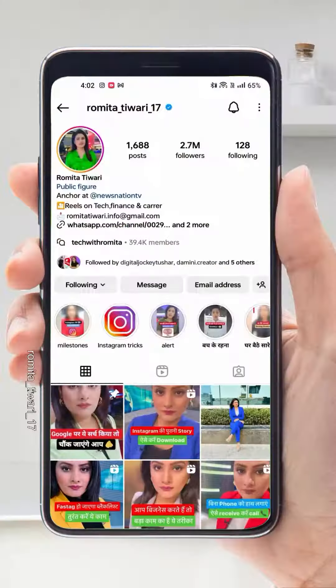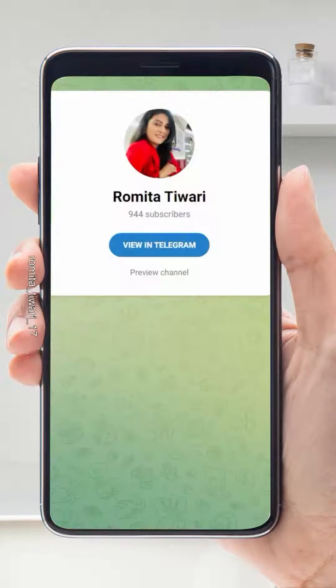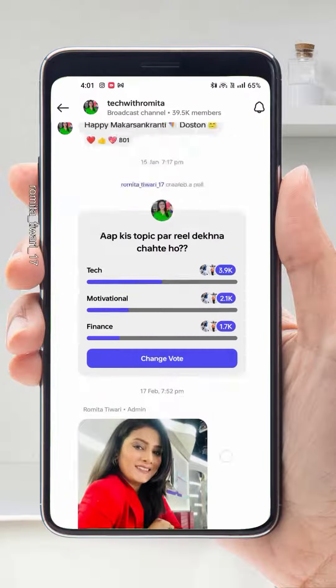So go ahead and try it, and tell me how much you liked this trick. Also, for watching a lot of videos daily, please press the follow button. You are watching this on my Instagram channel. If you haven't joined my broadcast channel yet, please go and join and leave a comment. Thank you.